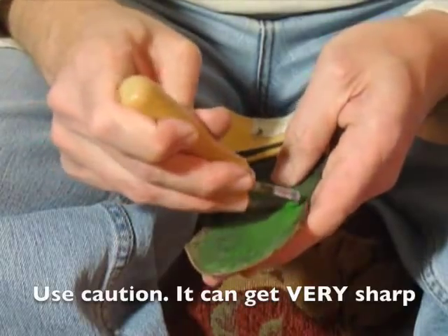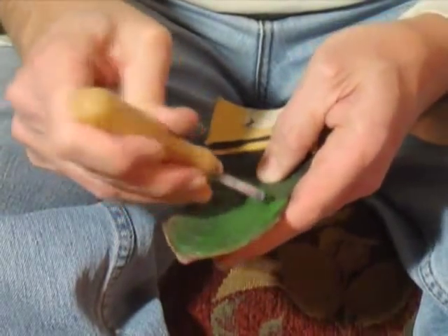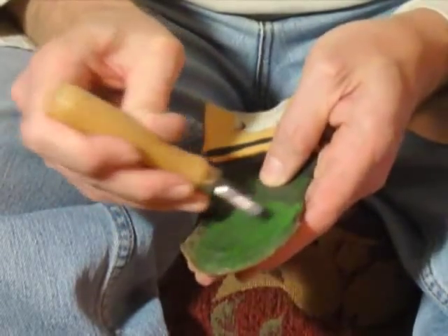So you do want to be very, very careful with this. Don't lay it around where a child can get to it, obviously. It's too sharp — which is good for scraping.